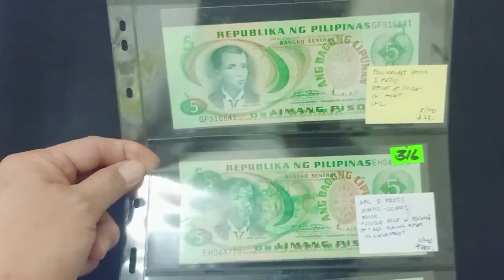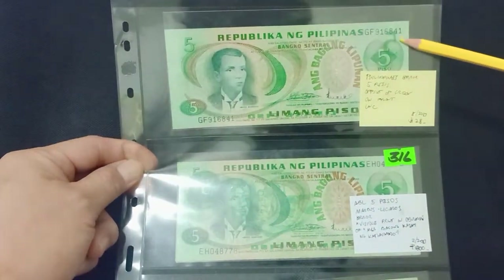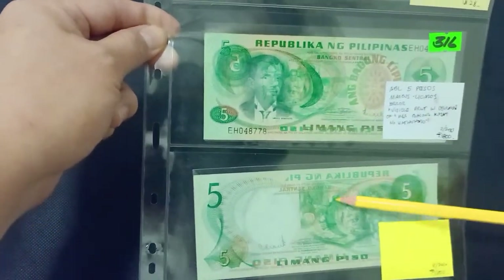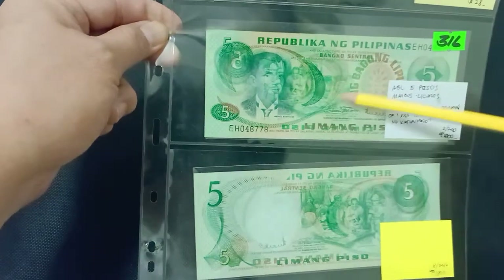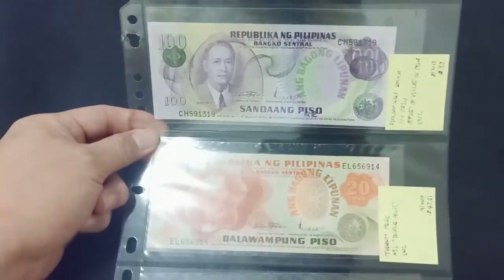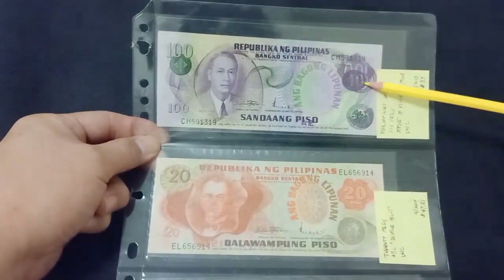Ang Bagong Lipunan errors here. Look at the overprint designs — we already have videos featuring these. 100 pesos Ang Bagong Lipunan errors here.